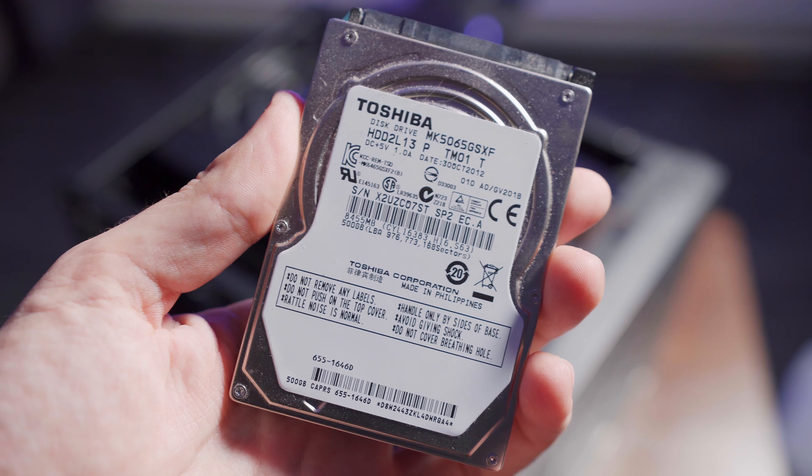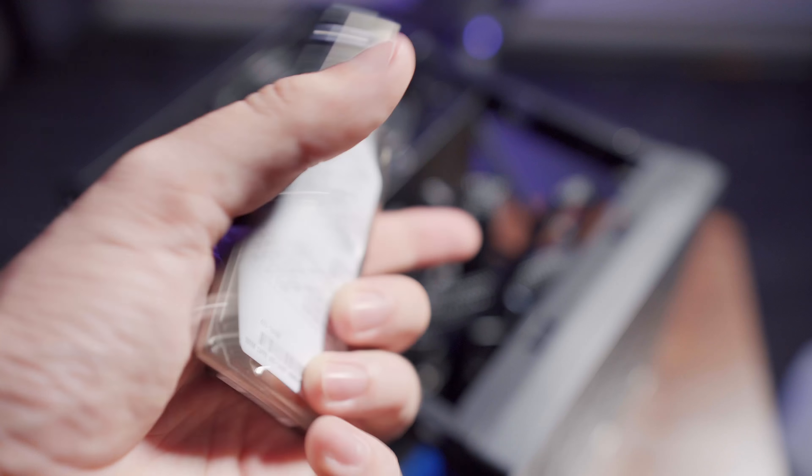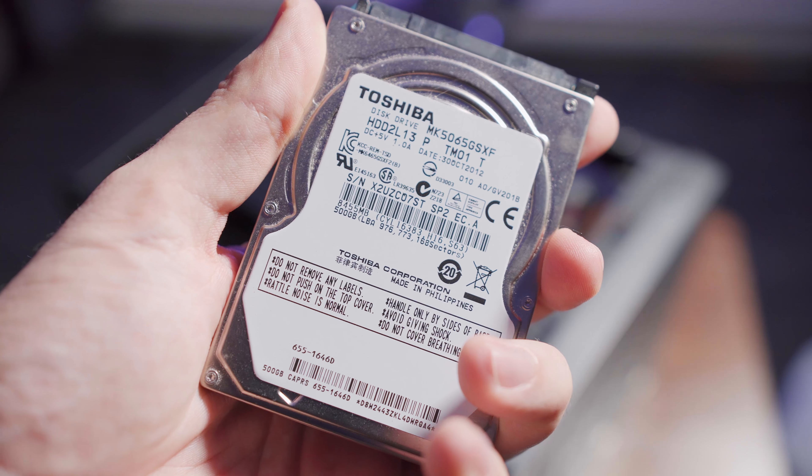Finally, the last change — I guess it's kind of a downgrade — I removed the hard drive that was in the mini PC originally. It was a really slow 5400 RPM Toshiba hard drive out of a laptop that I got a long time ago. It really didn't need the space, it was slow, and it was starting to crap out on me anyway, so I just removed it.